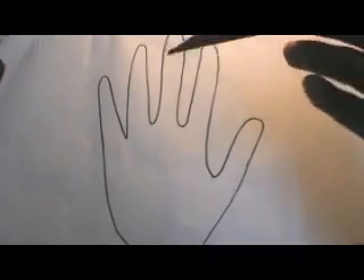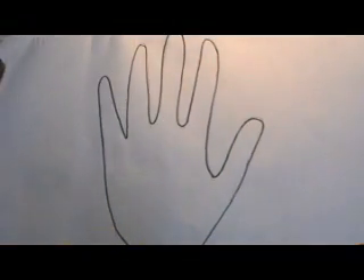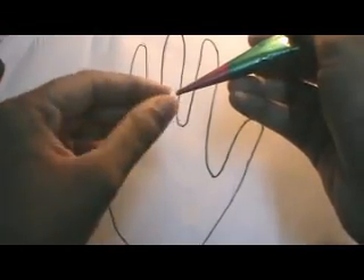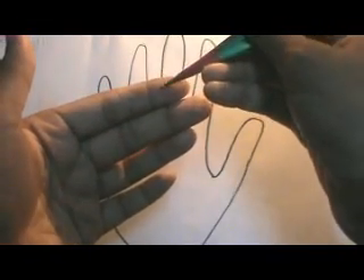For this project we will need a henna cone. You need to cut this end of the cone very little, okay, so that the henna comes out.